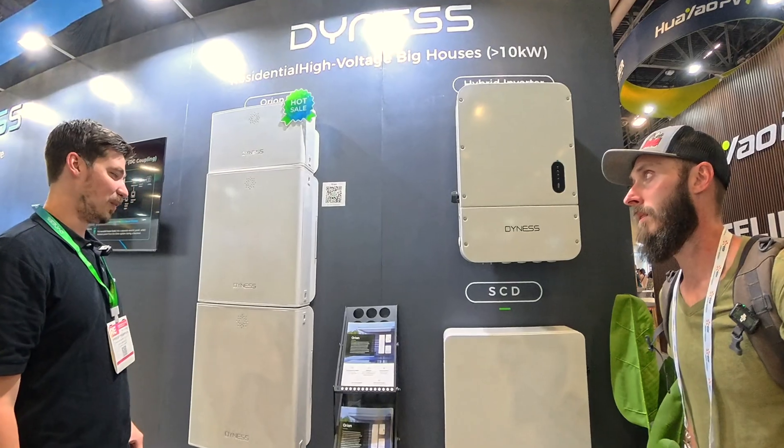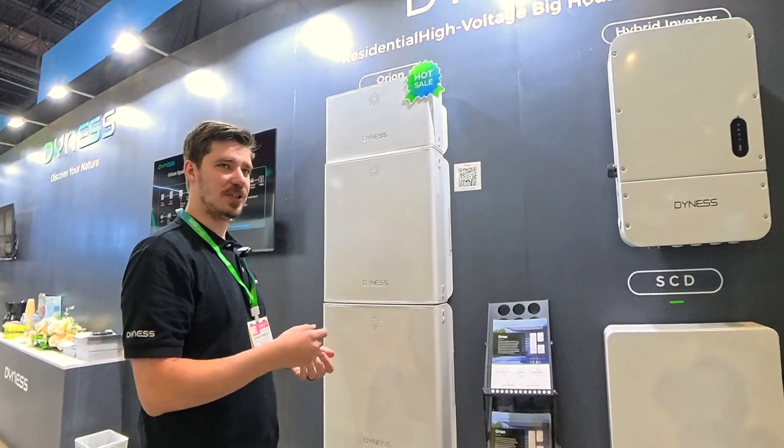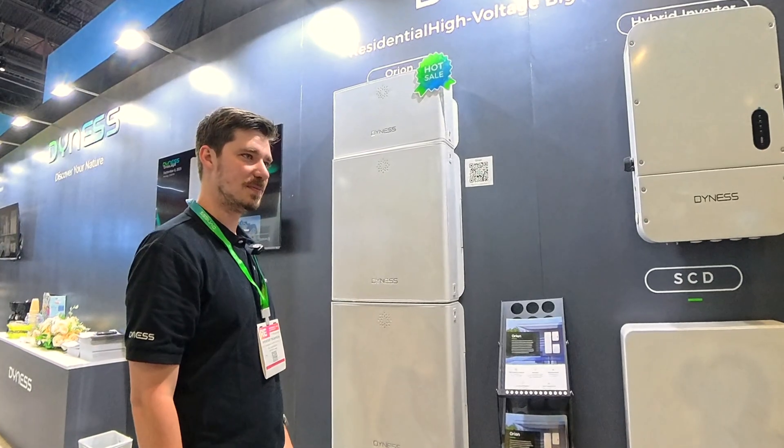This has definitely been what people have enjoyed. Commissioning — it's pre-commissioned. Basically you just need to make your account, set up, put in the numbers in the inverter through Wi-Fi or Bluetooth, and you're set, you're ready to go. That's super easy.